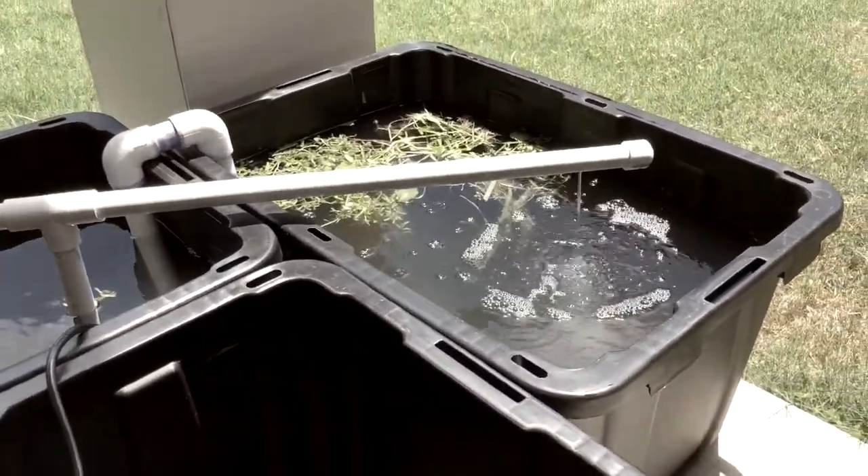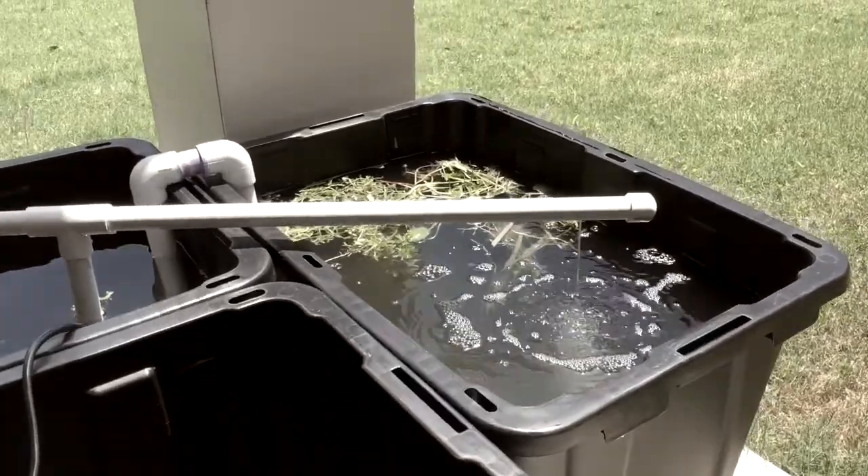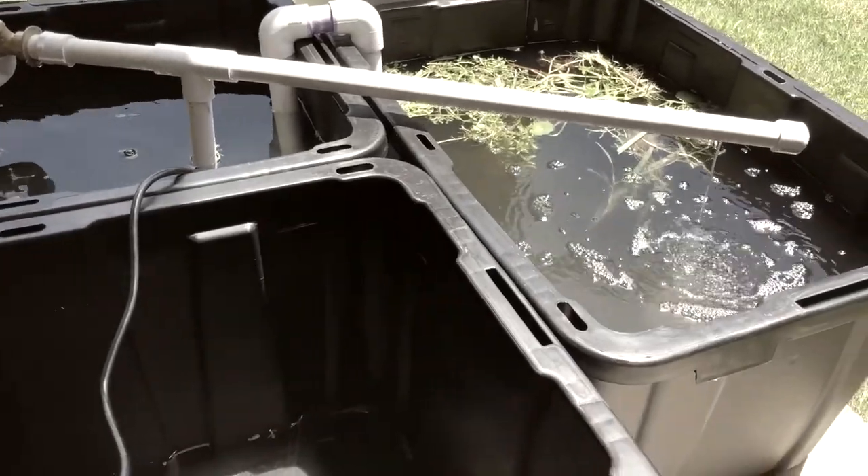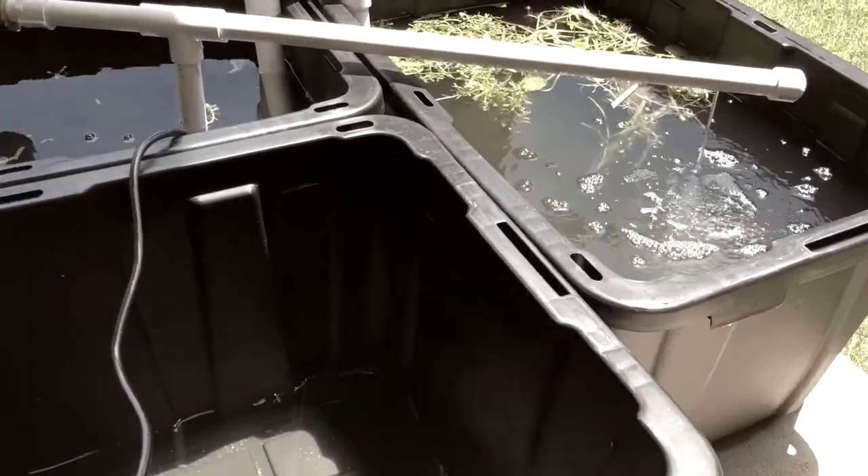Hey everyone, Jesse here with Plant Propagation USA. This is the low-cost aquaponics build, and I'll just go through the setup that I have right now.